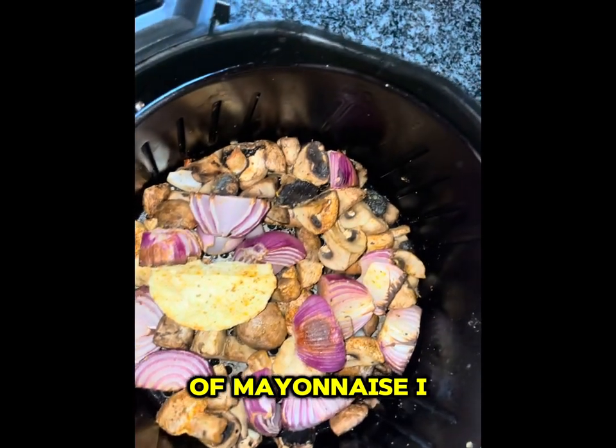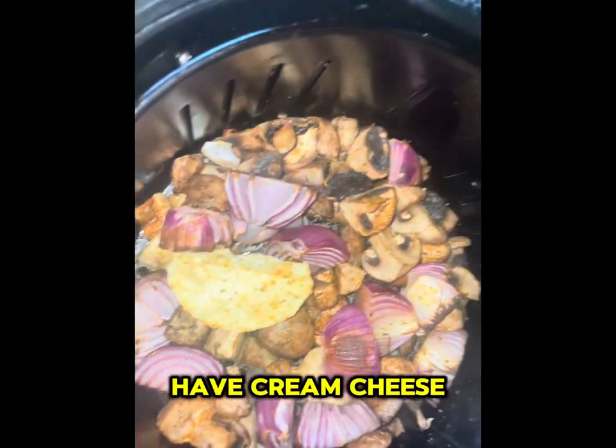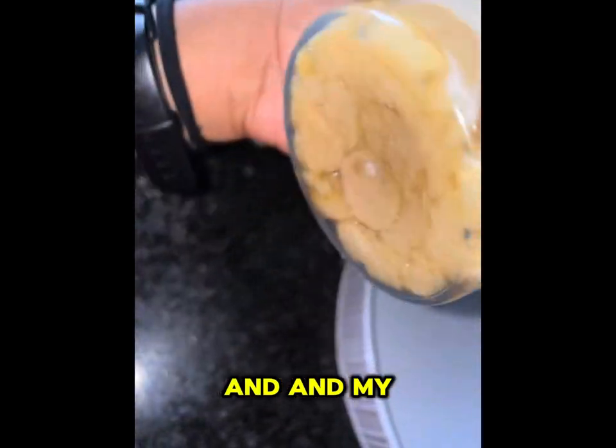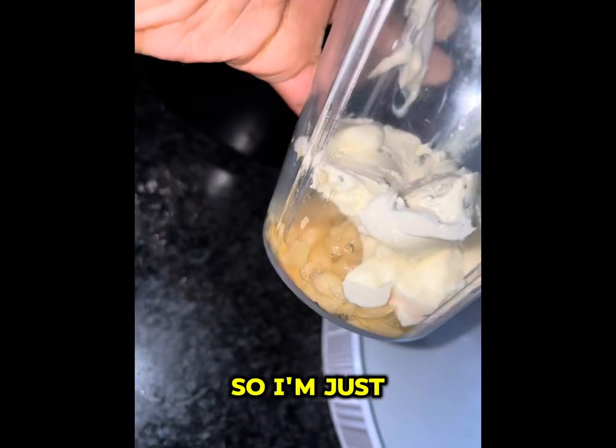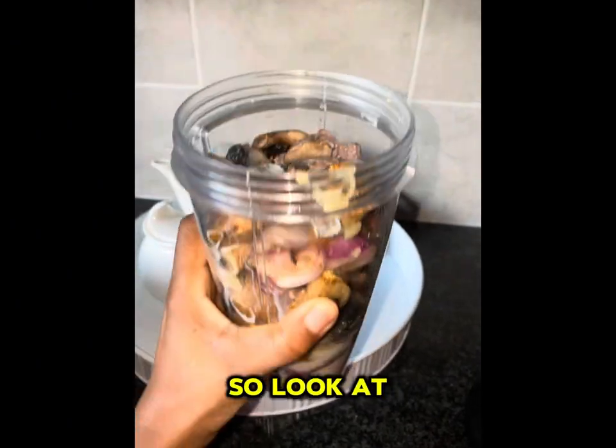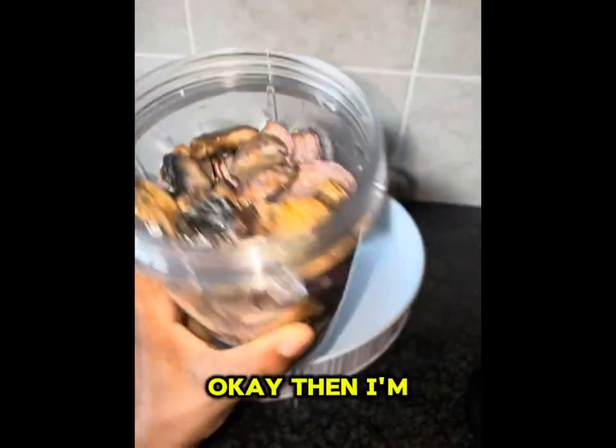I'm just going to add those ingredients in and then blend. Look at that — I'm going to blend it all together now.